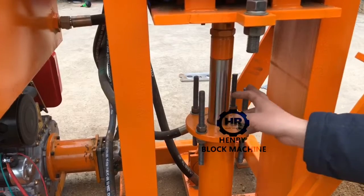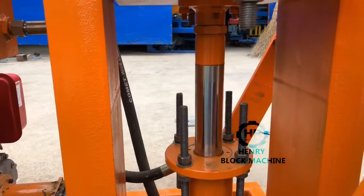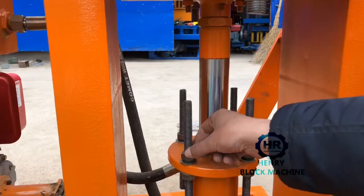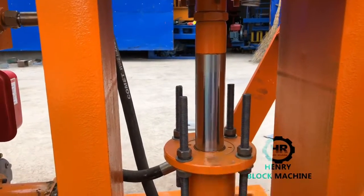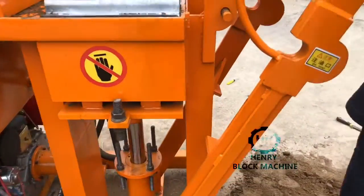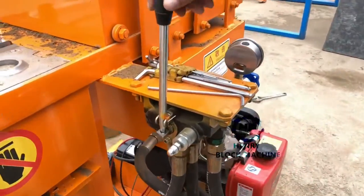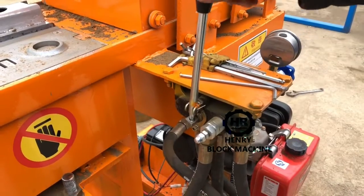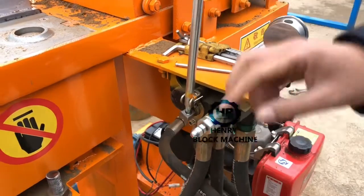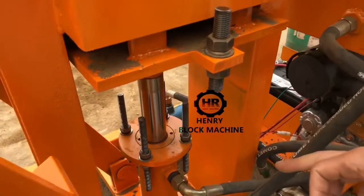the function of these four screws is to keep the height of the bricks. If you want to produce bricks that are more high, you will release this screw and make it lower. And here is the handle to control the hydraulic pump to go up and down to compress the bricks.